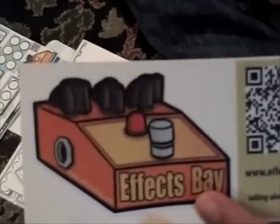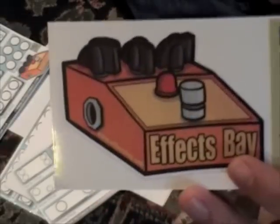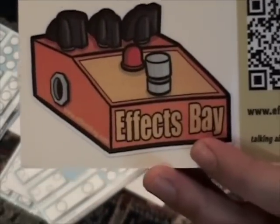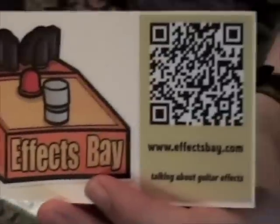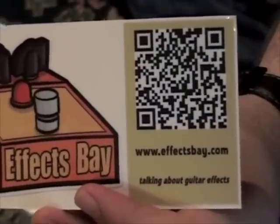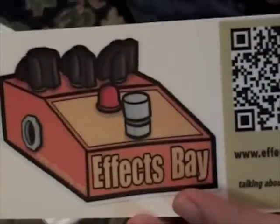Effectsbay. Very awesome. Go there now. Read about pedals, look at pictures of pedals. Effectsbay. Super awesome. I don't know if you can scan that on the TV — try it, scan it. Okay, see ya.